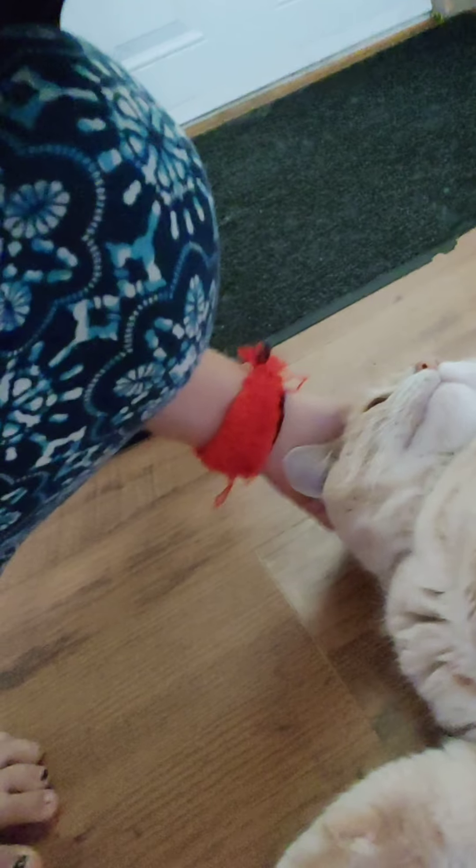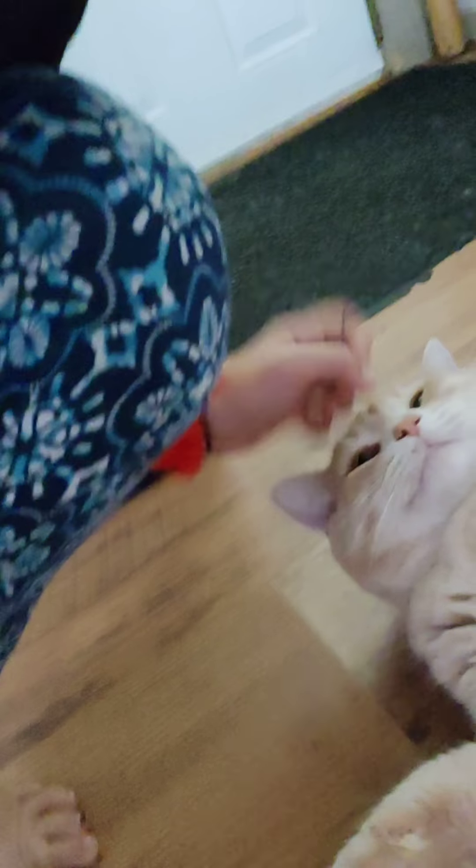Hi Peanut. Mickey Peanut. He hates his back scratched — gonna have to scratch his. Oh look at him. He's so cute. You want your belly rubbed? Alright Peanut, you better go eat some food.